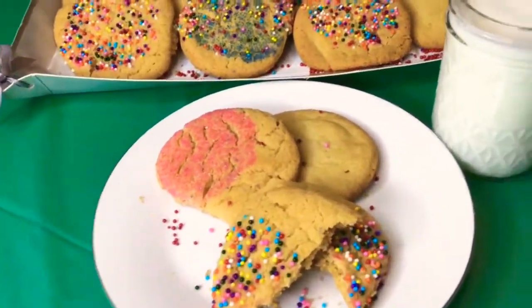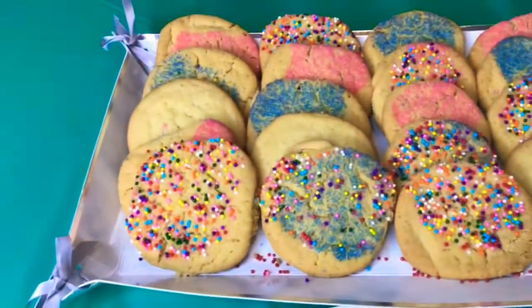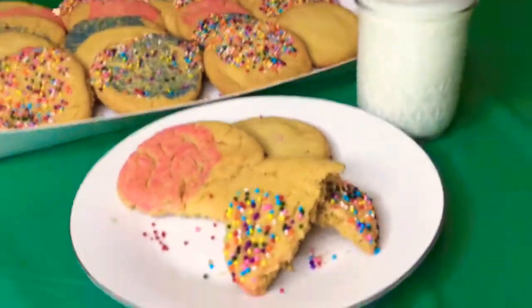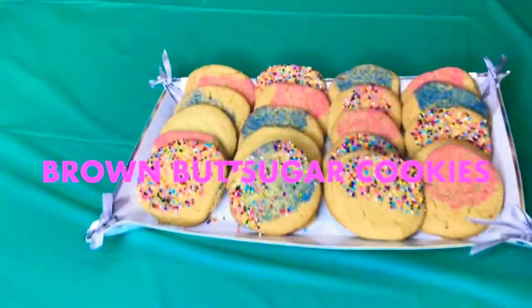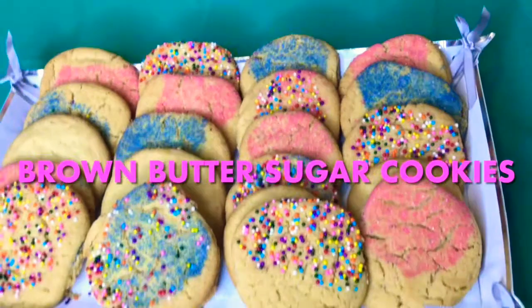Hi friends and family! Welcome back to my channel for another video. Today I'm going to show you how to make brown butter sugar cookies. You heard me right guys, we're gonna make brown butter sugar cookies today.